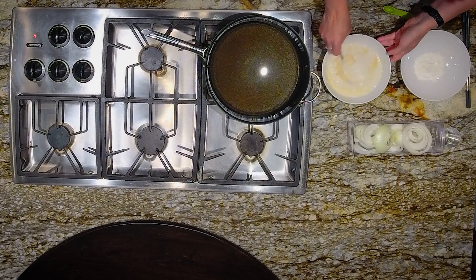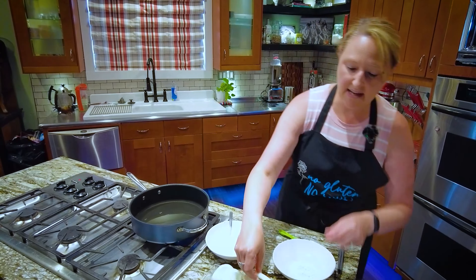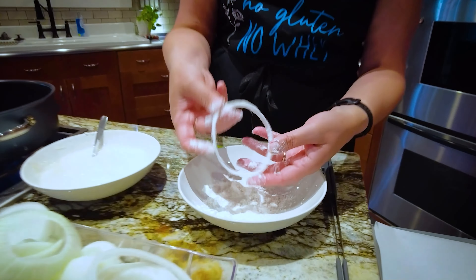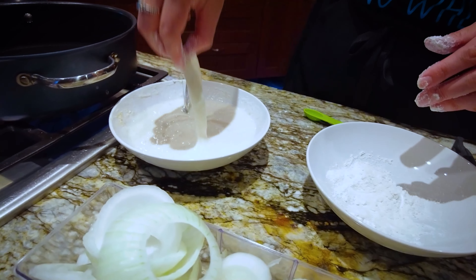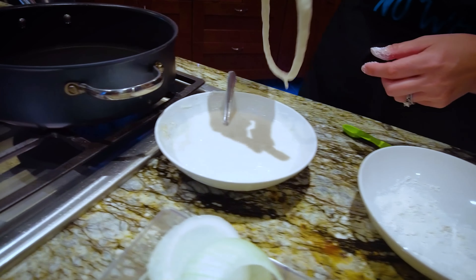Got a little aggressive mixing there. So now I'm going to take my onions and just run them through the flour so that they're nice and dry, dip them into my batter so it coats but not clumpy, doesn't run off, and right into my hot oil.